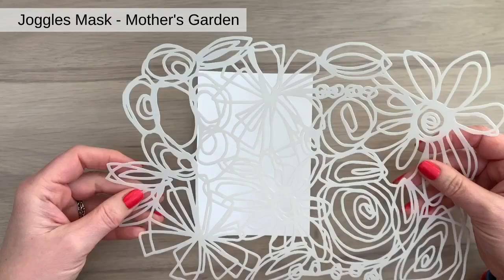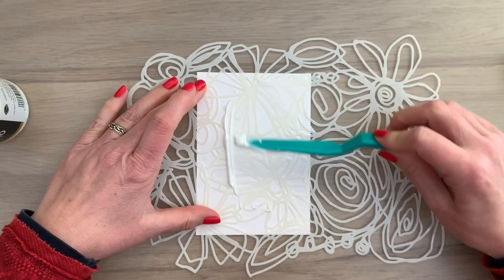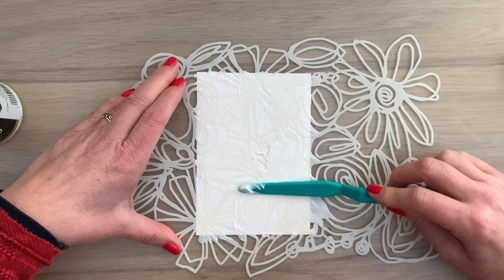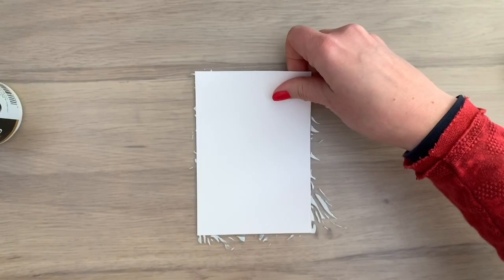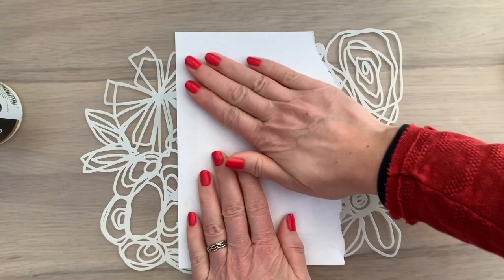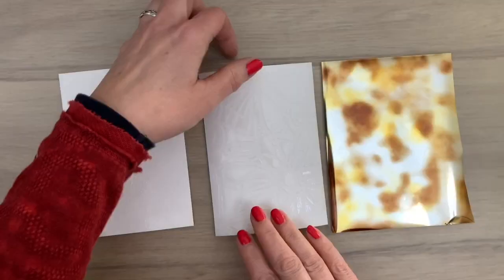Another technique with a stencil — I'm using a big joggle stencil and the gel again with my palette knife. I've added the main products in the description box and also have the main list of supplies on my blog with a link in the description box. I'm adding the gel pretty thick because I want some on the stencil too — I don't scrape it off as much as I did for the first card. I take off the stencil, then add my stencil with the gel side to a second card, put on a piece of scrap paper, press it on a little, peel off the stencil — and there you have a ghost print. I let both cards dry.